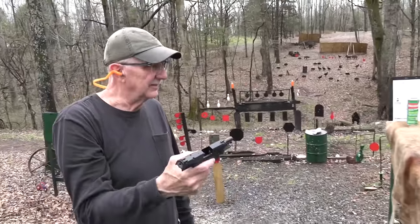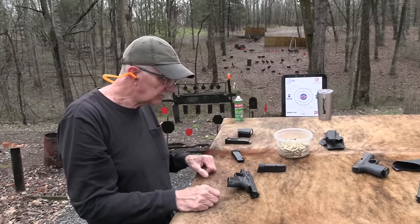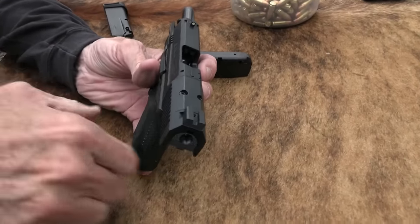The subcompact Canik — Janik, I guess it's supposed to be pronounced. But anyway, pretty nice little pistol, I'll have to say.